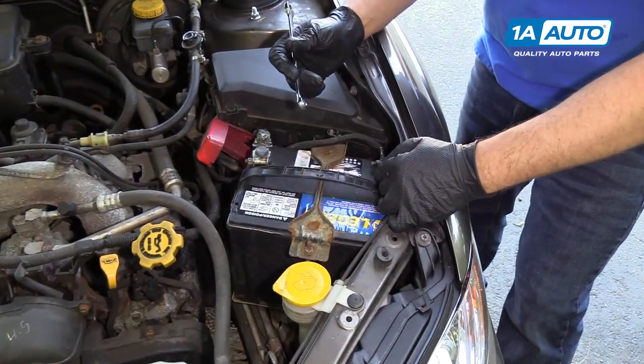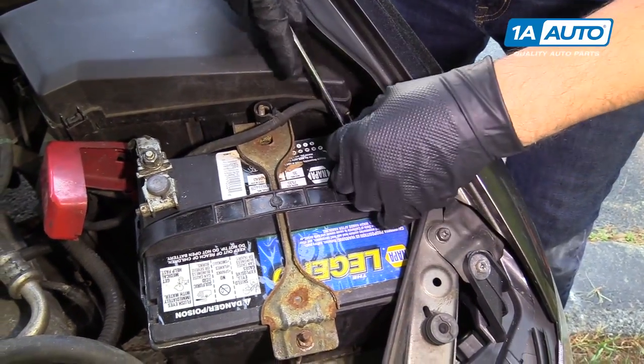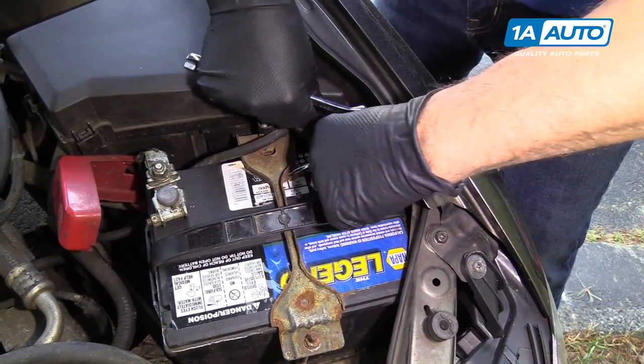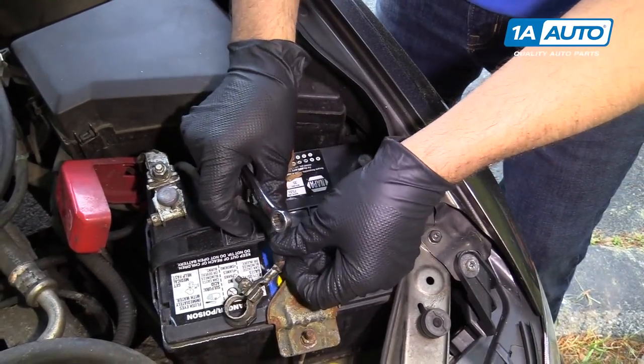We're going to disconnect the battery. We're going to use a 10-millimeter wrench. Disconnect the negative terminal on the battery, loosen this up, twist it back and forth, and pull that out of the way.